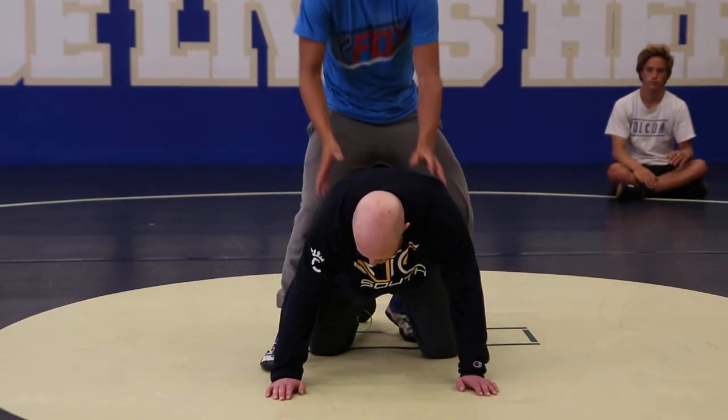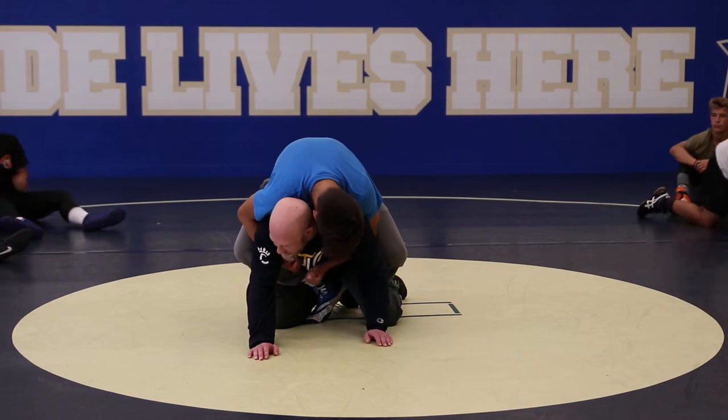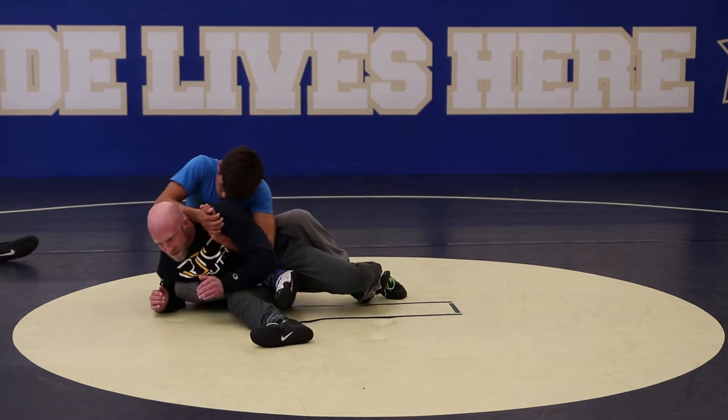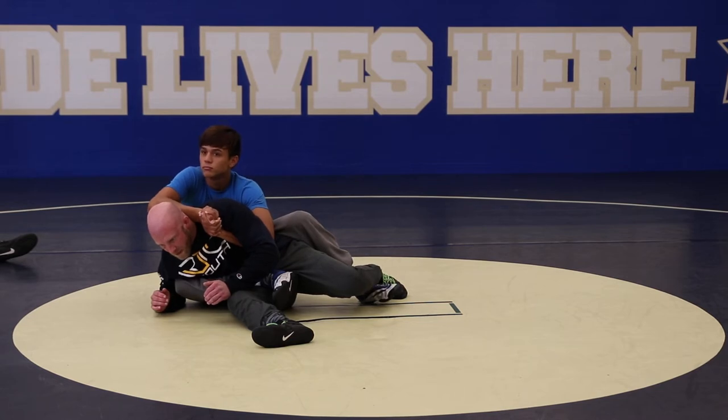All right, so the leg comes in and I block. Let's do this one — when he doesn't power half until I get to a strong position. So I get to this hip smash position right here and I start to feel the power half.